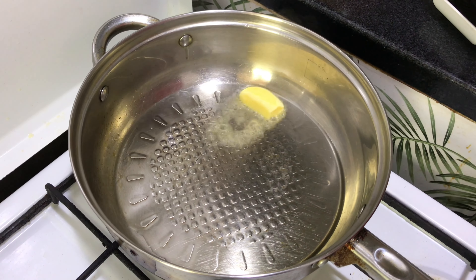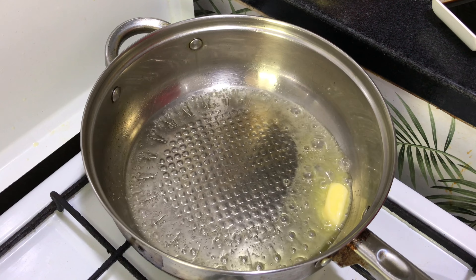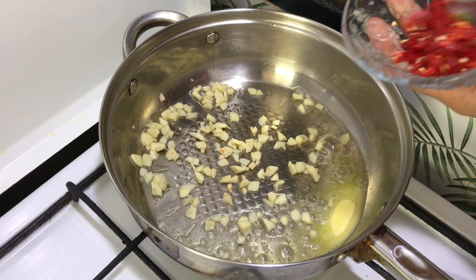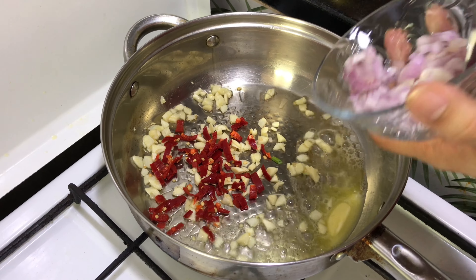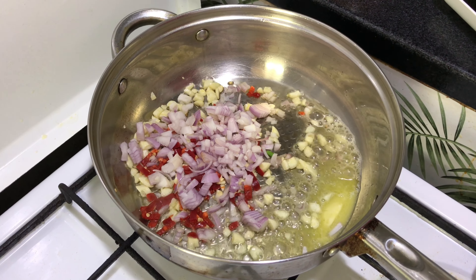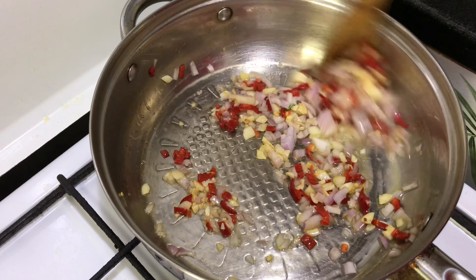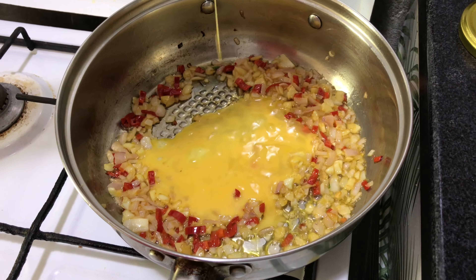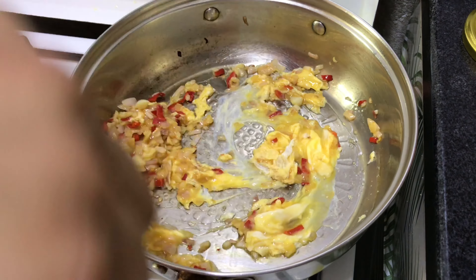Then in goes your butter — let it melt. After that, put your garlic, chopped red chili, and chopped onion. Let the flame be on a higher setting. Fry nicely. At this stage, put one beaten egg and mix well. Cook until nicely done.